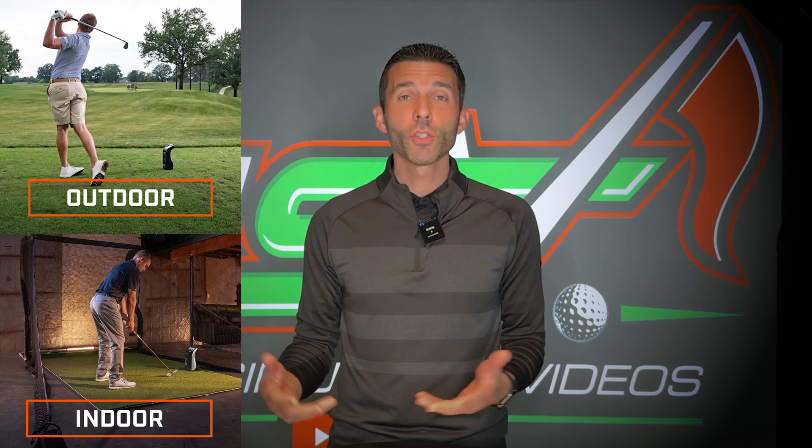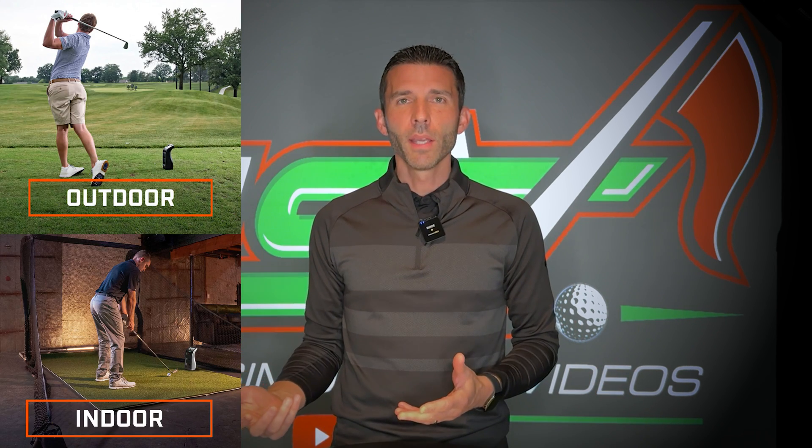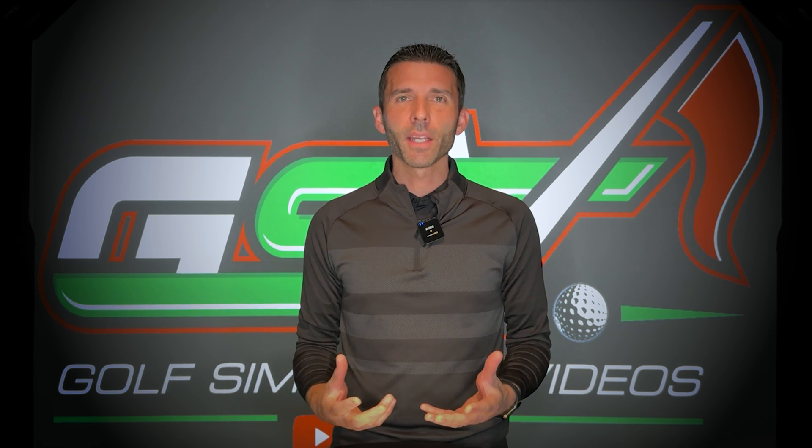Now who might want this? If you're someone who primarily practices on the range or maybe you just have a net at your house and you're not looking to build a whole simulator, this would be great. You can be hitting drivers getting spin numbers, because it does include ball speed, carry, spin, launch angle, and even has the barometer enabled for that ball-data-only unit. So it's a very powerful, very accurate device coming in at only two grand.